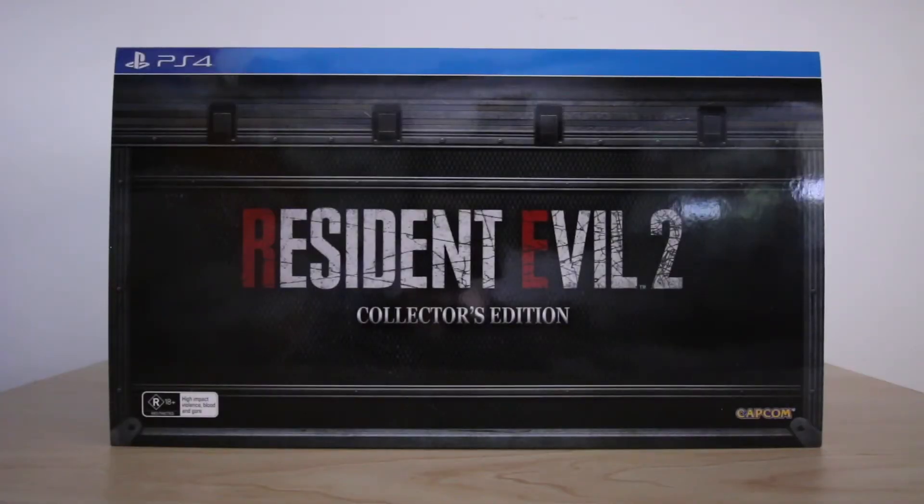G'day guys, how's it going? My name is Alex and welcome to Rangicorn Games.